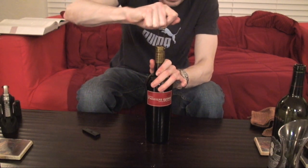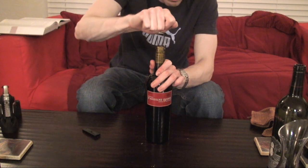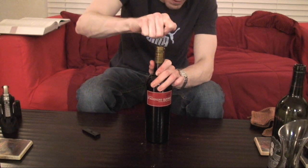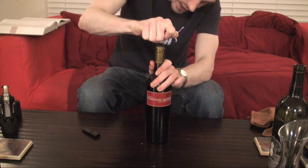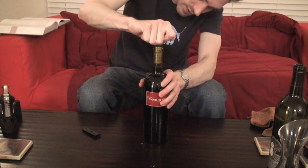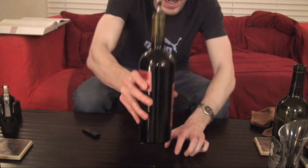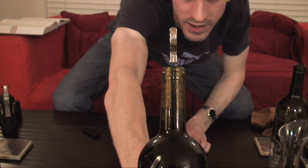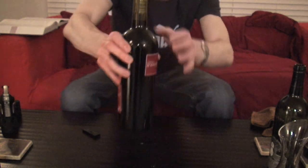It helps if you rock it back and forth. I'm applying downward pressure now, rocking it back and forth nice and slow — you can see it's getting a little bit down. Rock it left and right, side to side, and just slide it all the way down. Since we have the foil capsule off, you can see pretty easily how it slides all the way down inside, right along the side of the cork, and along the other side. It's all the way at the bottom.